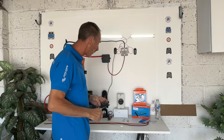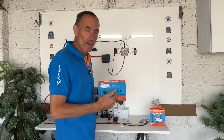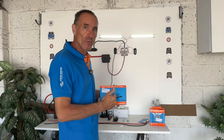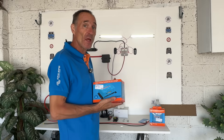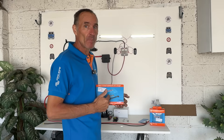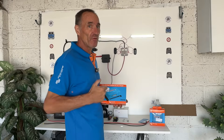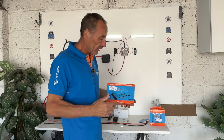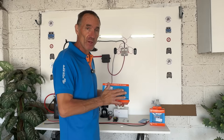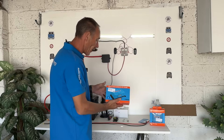Next up we have the DC-to-DC charger. This takes voltage from your vehicle battery and puts it into usable power to charge up your leisure battery. It can do a wet battery — lead acid, AGM — and it also does lithium. In the app you just change the settings. There are loads of videos on how to do that, but it is very self-explanatory. That's the great thing about Victron: it's so easy straight out of the box.